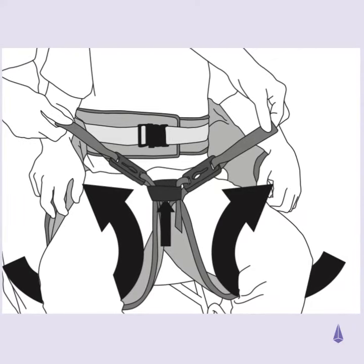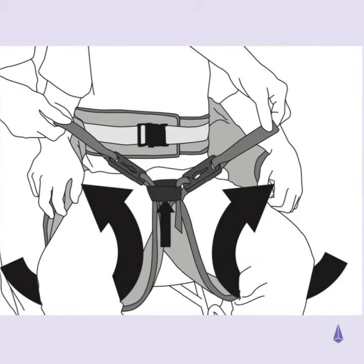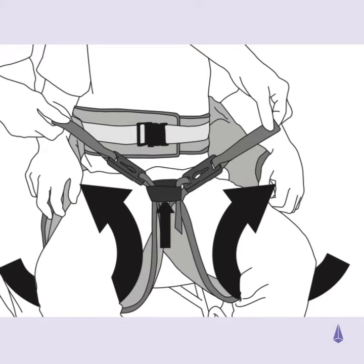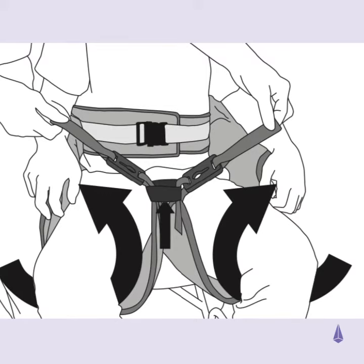Bring the leg sections under each thigh and connect them together using the coloured modesty strap. Thread the inner loop through the modesty strap on the opposite leg section. This will help prevent the legs from abducting.